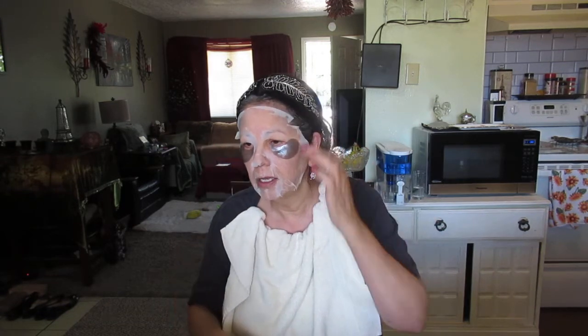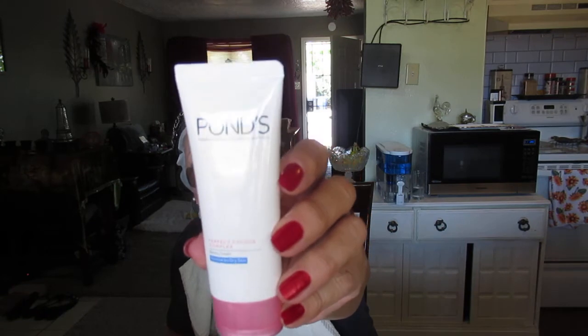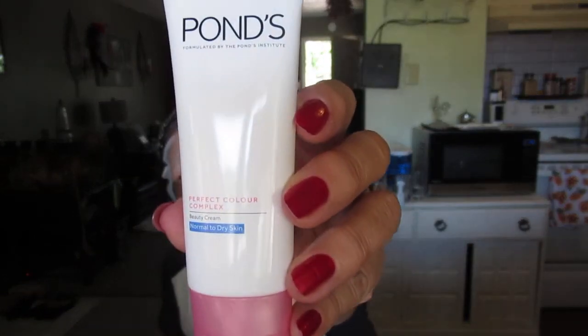I also want to tell you about this Pond's product I got at Dollar Tree. It helps get rid of dark spots, age spots, and sun spots. It's called Smooth Glow Beauty Cream — Pond's Perfect Color Complex — for normal to dry skin. Given that I have sensitive skin, I thought we'll see what happens. But this stuff works — it does not bother me at all. So if you have sensitive skin, this doesn't irritate me.